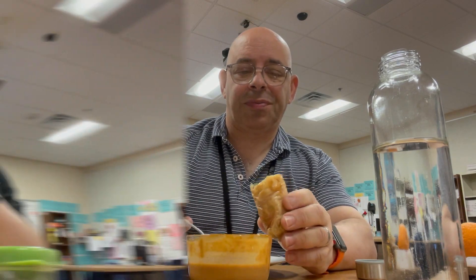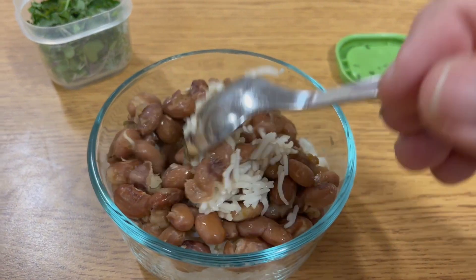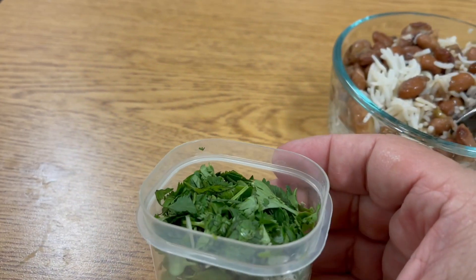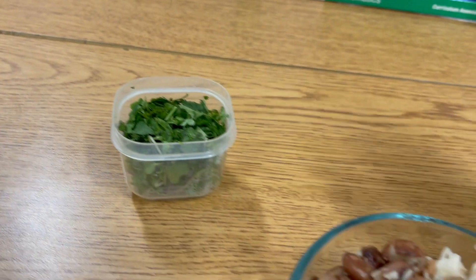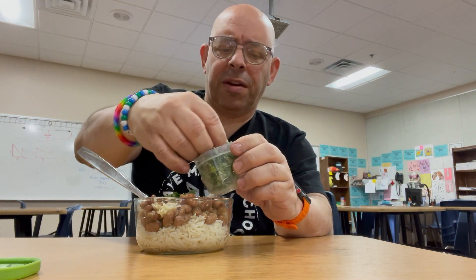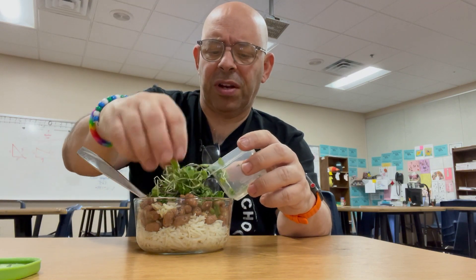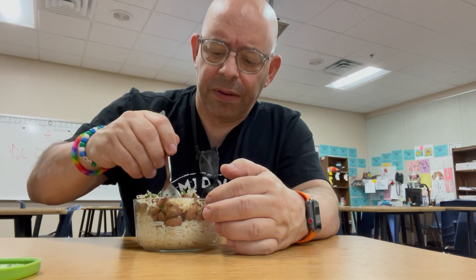Alright, happy Friday! This is the last day of the work week and the last day of the marking period. All my grades have to be in by Monday lunch. I've got a really simple lunch today: Instant Pot pinto beans over white rice — you can see how good that looks, it smells really good. I've got some cilantro and some micro greens in a little container that I'm just going to toss right on top of my meal and eat it all together. Plus a banana and my water. That's everything I'm having today.